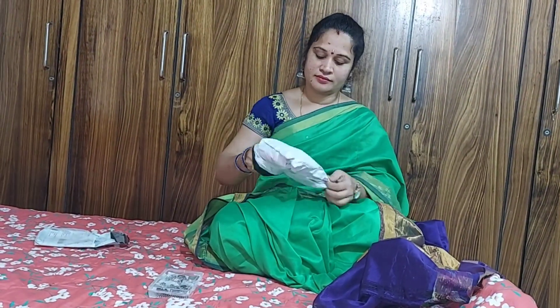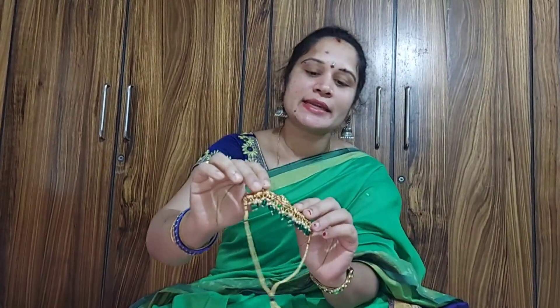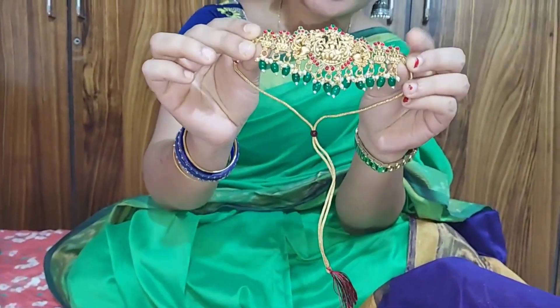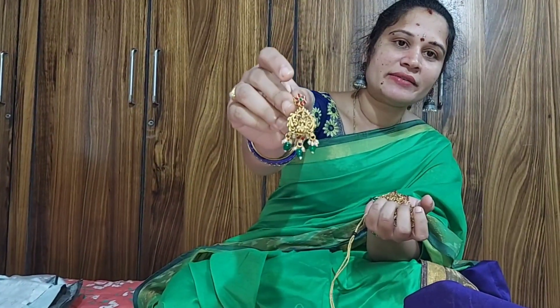I am doing the custard. I am doing this, I am doing beads. I have also got to look at the peacock design. I am doing the pearls. I am doing little chalk like that. I am doing great. The earrings are also great. I am doing pineapple flower.